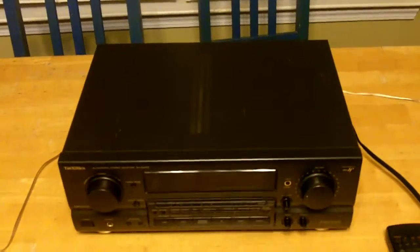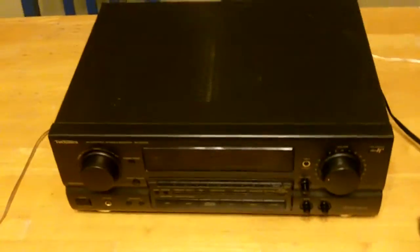This is a Technics SA-GX670. I bought this as a parts machine. As you can see, the surface has a couple of little blemishes. I'll try to highlight those in the video here. I took some pictures as well. Overall, it's a nice looking machine.